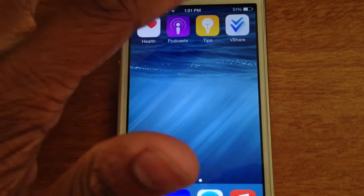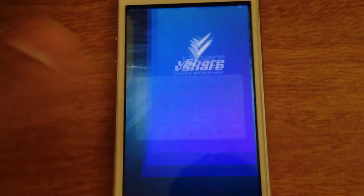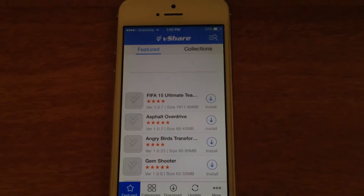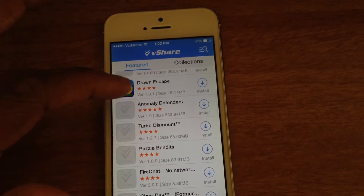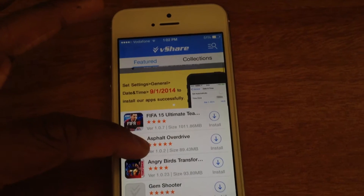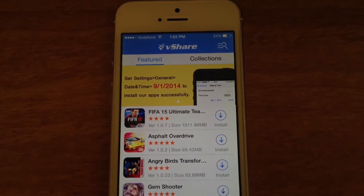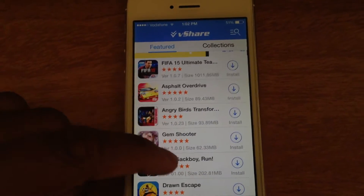Now that you're done, go ahead to vShare. You can trust it — it doesn't have any virus or malware or whatever. You have all the applications right here. They also have a message to set the date as September 1st, which I've already told you. If you have done that, your app won't crash or anything like that.